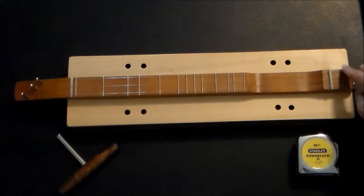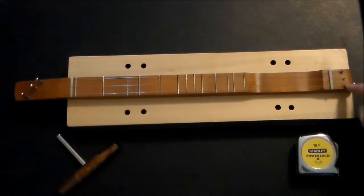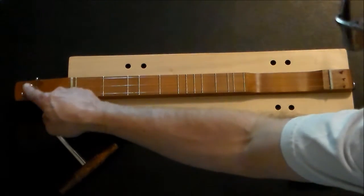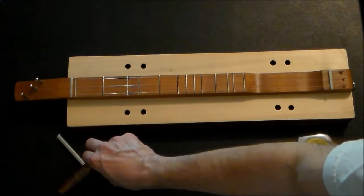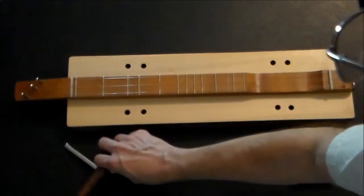It has posts for the strings. You can accept ball end or loop end strings — this happens to have both of them right now. The tuning pegs are zither pins, just like you'd find on a regular bowed psaltery. I use this T-wrench to tune them.